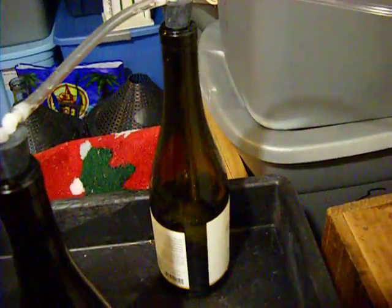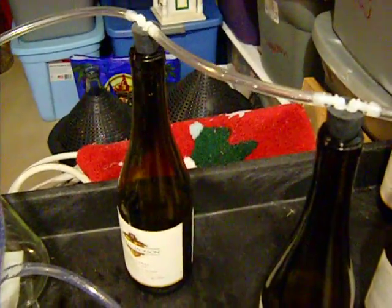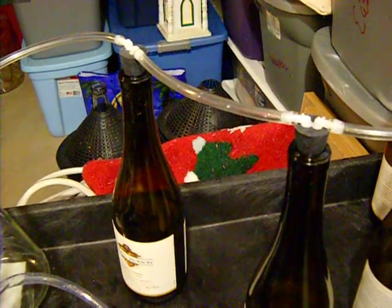We're going to do our first bottle. See, it's filling that up rather quickly. From there it's going to go to our second bottle, third, fourth. This is just a little trial here. I think eventually I'm going to do a case at a time, twelve bottles at a time.